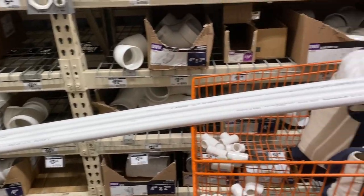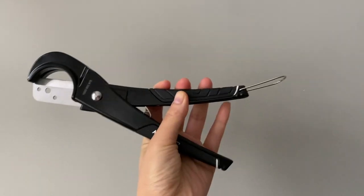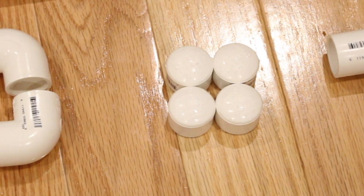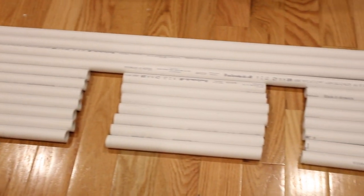For the PVC pipes you're going to need 37 feet total. I chose the three-fourths of an inch diameter and got four of the 10-foot pipes at Home Depot since they were much cheaper than the two-foot pipes. You'll also need a PVC cutter — you can use a saw if you have one. For the fittings or connectors you're going to need 12 T's, four elbows, four caps, and one coupling.